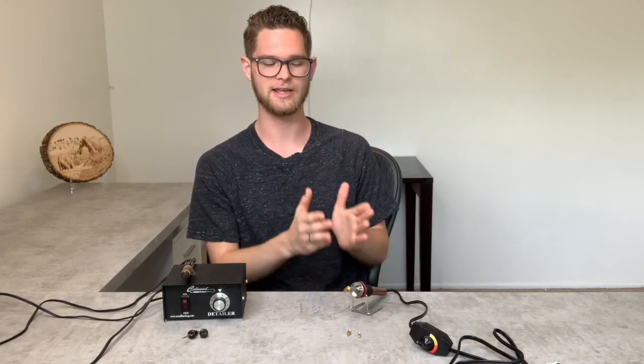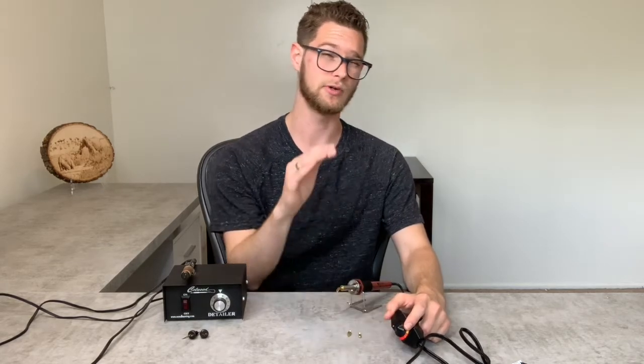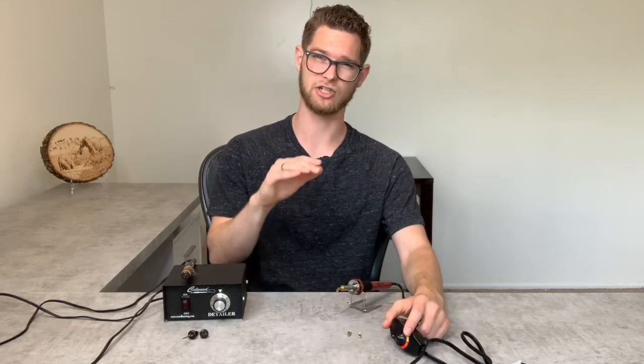I would suggest if you've not done any wood burning before, go for the cheap one — try it first and figure out what you like. The only thing I would say is make sure to get one that does have a dial so you can adjust the heat. There are some really cheap ones that are just a one-heat burner, and that's not going to be super helpful because you're not going to be able to put a lot of detail into any of your work. So unless you're only wanting to do lettering and very single-color burns, I suggest going for the wood burner with an adjustable temperature.